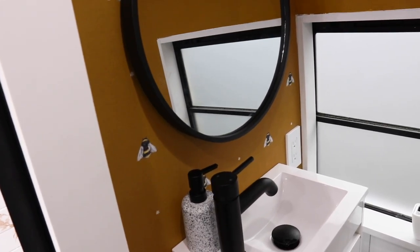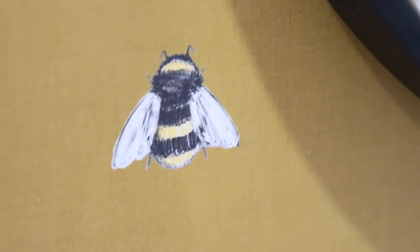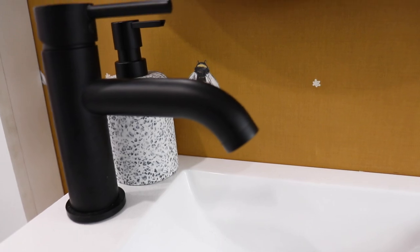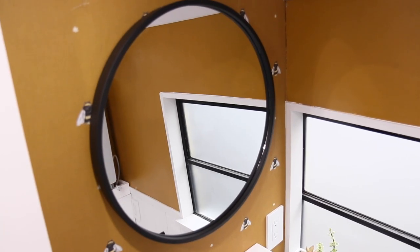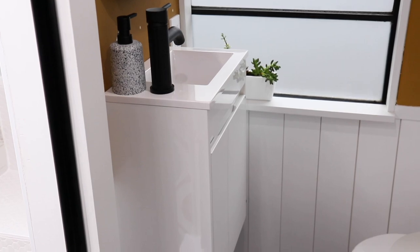Right next to the window we have our vanity section. We ordered this wallpaper from I Love Wallpaper UK — so I guess this whole bathroom is thanks to the United Kingdom. It has gorgeous little honeybees, bumblebees, and little flowers on it, and it totally brought this whole space and the entire bus design together. We found our hanging mirror at Bed Bath & Beyond and got a great deal on that.